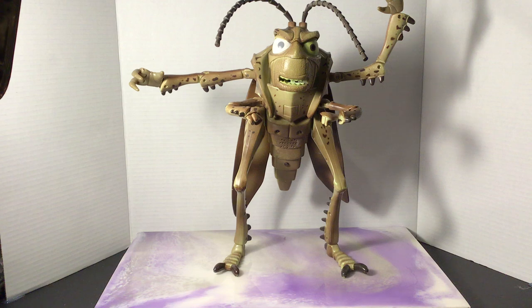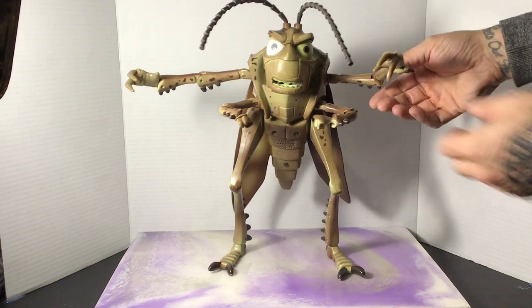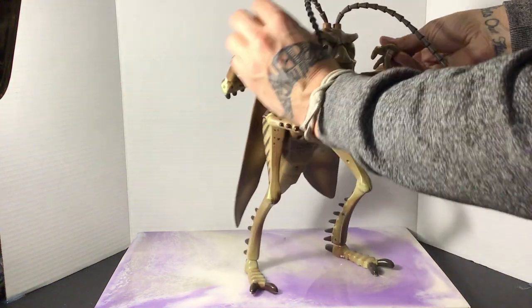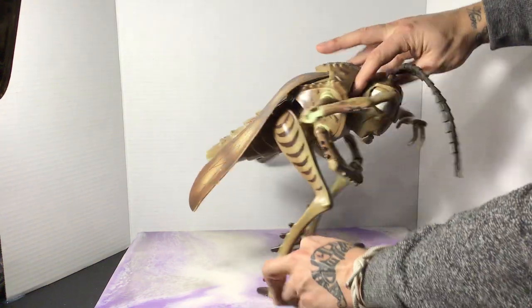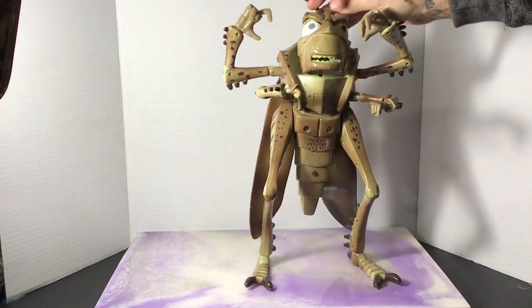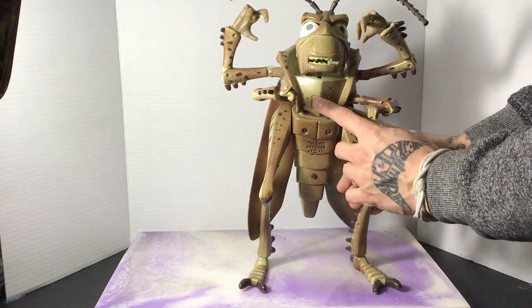I picked this figure up at a yard sale, so I wasn't sure if it was going to work or not. But I'm going to show everyone how it works and its features. As you can see, his hands and arms move — these stay as fists, but the fingers are actually posable, which is pretty awesome. Same on the other side. He can crouch down a bit, you can turn him around, his legs move, and his antennae move as well. He's got two different colored eyes.